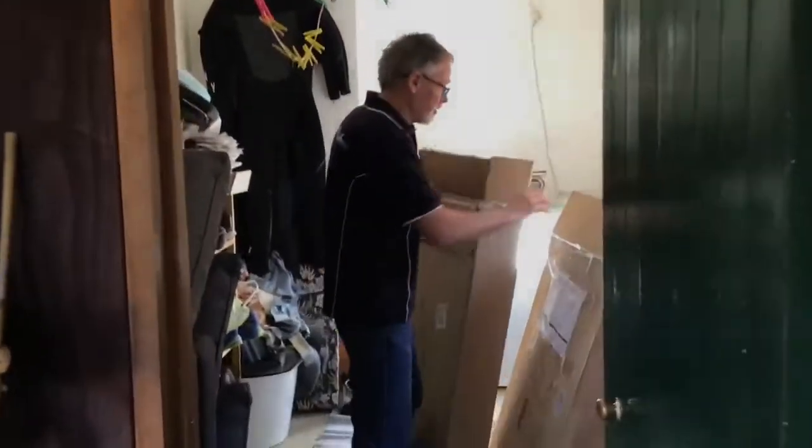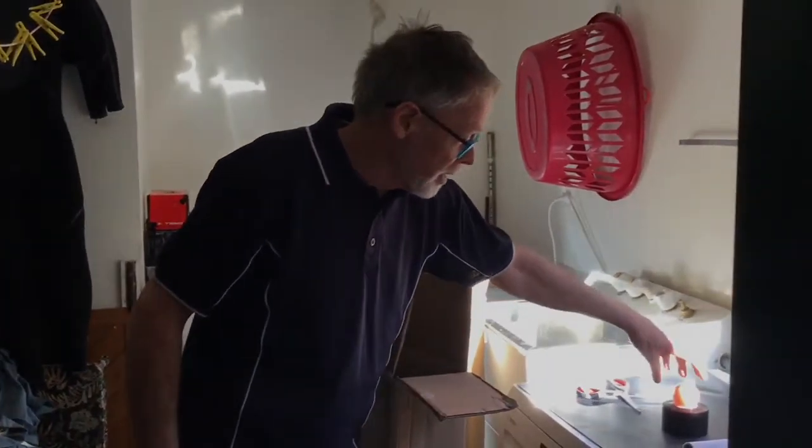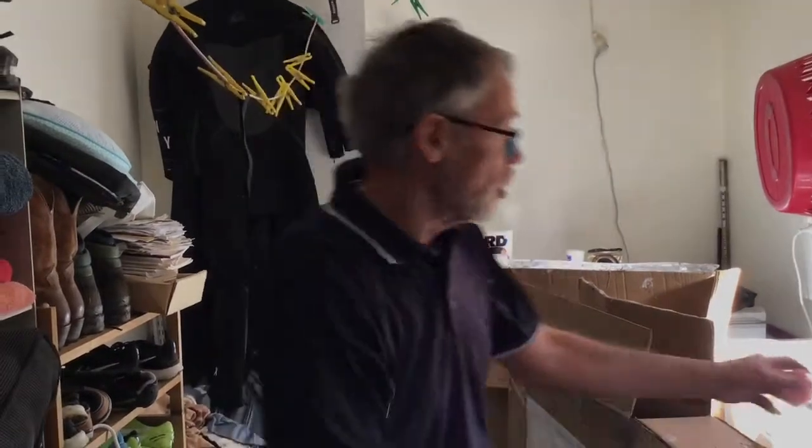So what we need to make the dark room: we need some big sheets of cardboard, a pair of scissors, some tape, and if you can get one, a red bulb — just to change over.